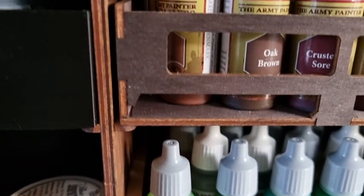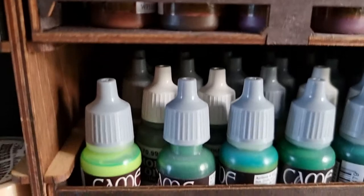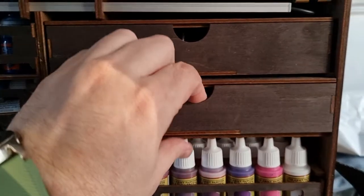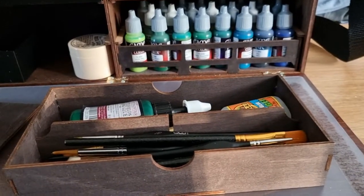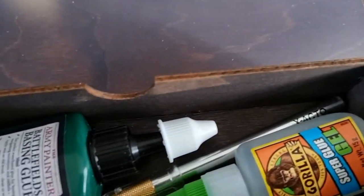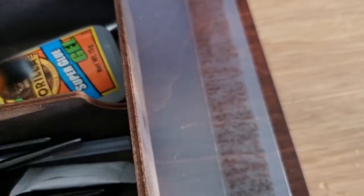You basically fill the drawers up with however many paints you want. There are steppers in the case so you can customize it to how you'd like. However, dropper bottles do mean you can't use the next drawer up, but if you've got smaller bottles that fit, you can certainly have more drawers. The cases up here come with plywood lids to keep everything in. I've got brushes in there — some Citadel dry brushes and Army Painter stuff.